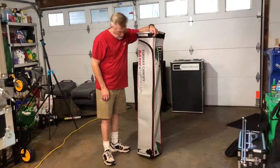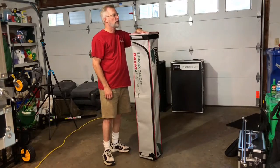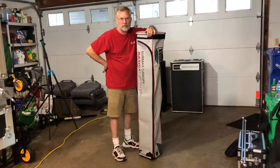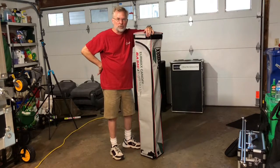Greg Meyer here with Meyer Photography and Photo Booth. This is for my booth attendants that have never set up a photo booth for the enclosed version before.